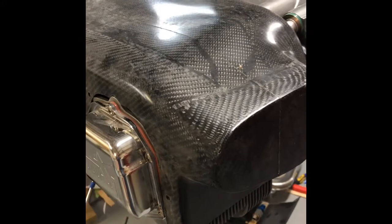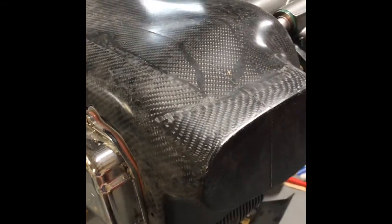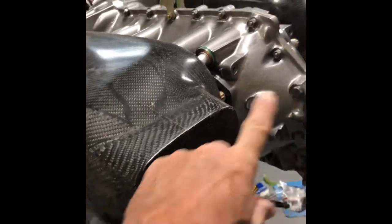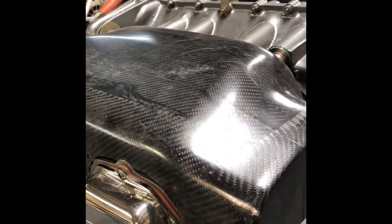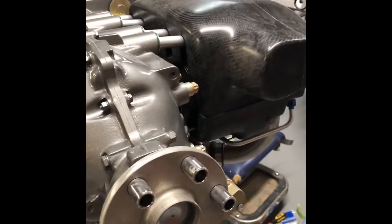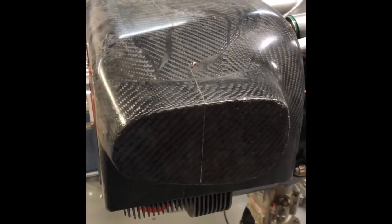Everything weighed out, adding in about how many screws and rivets it'll take to connect these. There'll be some cut out and a little bit added to form into the opening holes. It came out to about 1.6 pounds savings — and that was weighing the rubber baffling that goes around the top of the standard style, and including where the screws and everything would be on these.